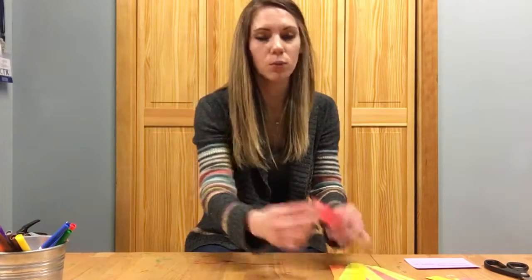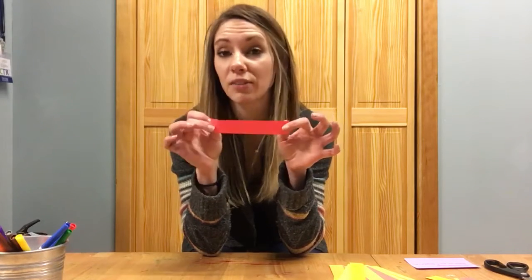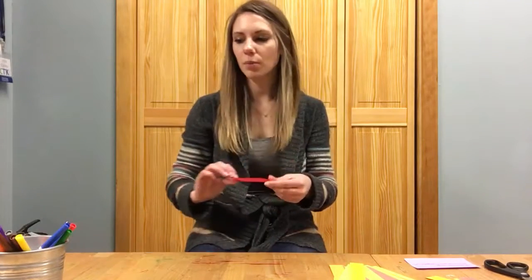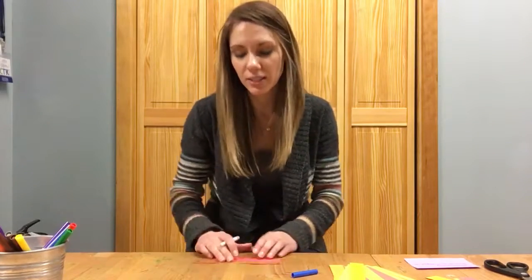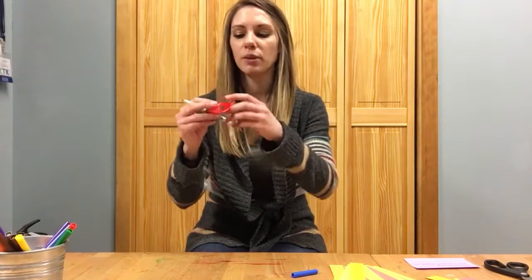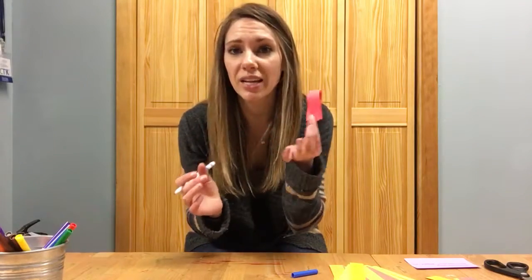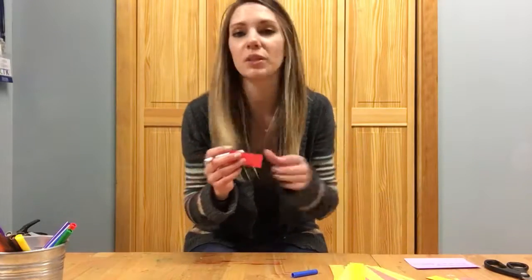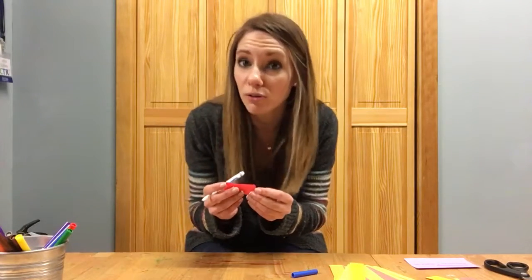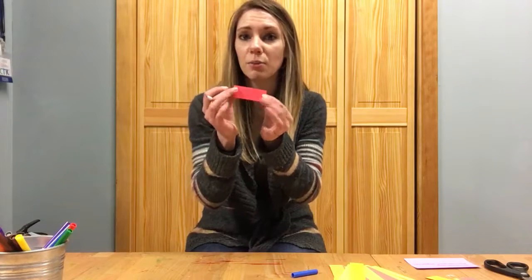We're starting with these strips of paper — they're an inch wide and they're half a sheet of paper, so they're five and a half inches long. You're gonna give each kid a strip. There will be different sizes of strips so they can make small fish and larger fish — this is the smaller size, and this is a larger fish.